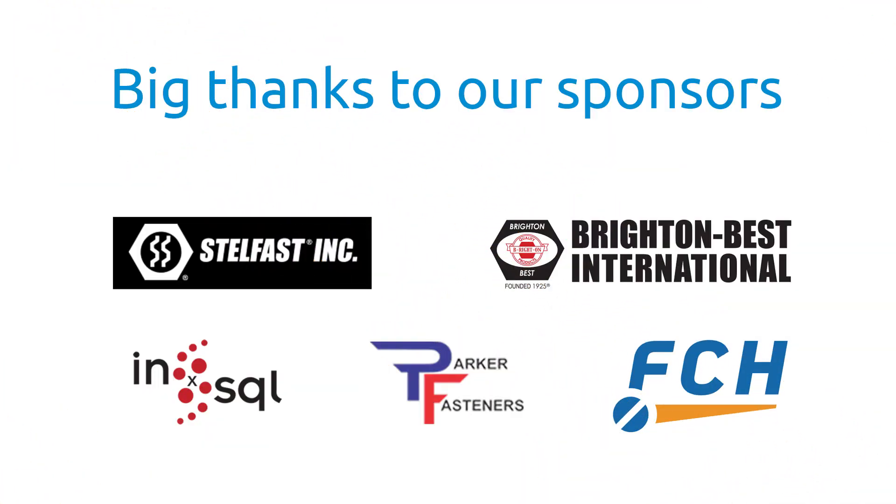The Fastener Training Minute with Carmen Vertula is a regular feature of Fully Threaded Radio. The title sponsors of Fully Threaded Radio are Brighton Best International and Stullfast. Fully Threaded is also sponsored by Parker Fasteners, In-SQL Software, and the FCH Sourcing Network. Get out to FastenersClearinghouse.com.